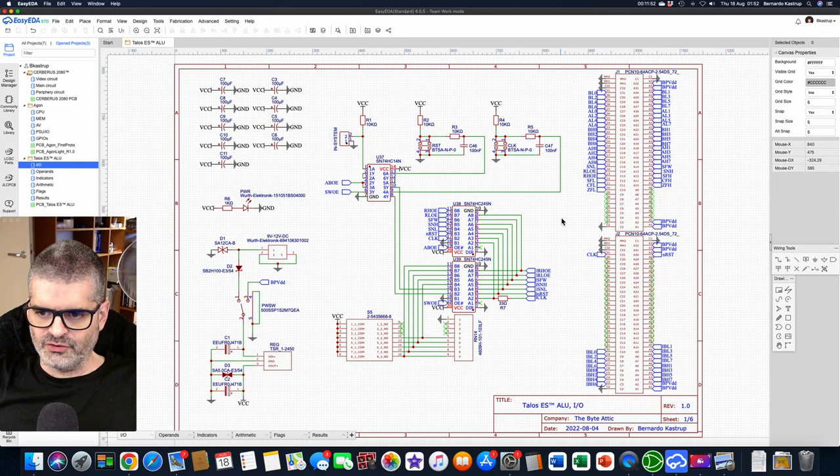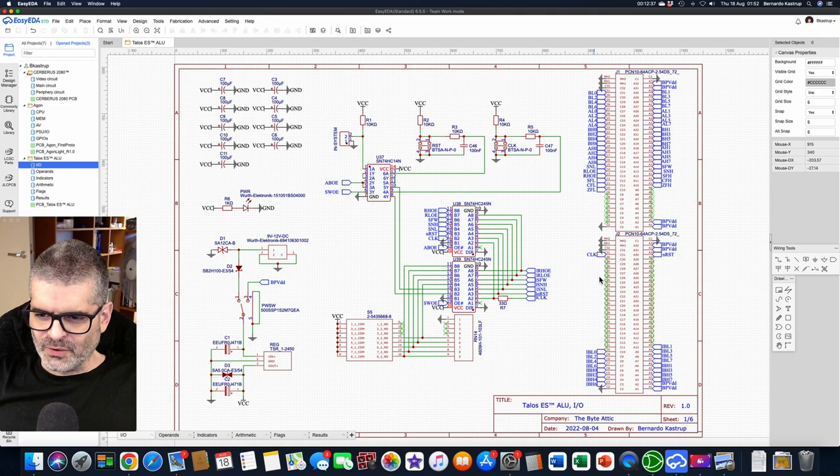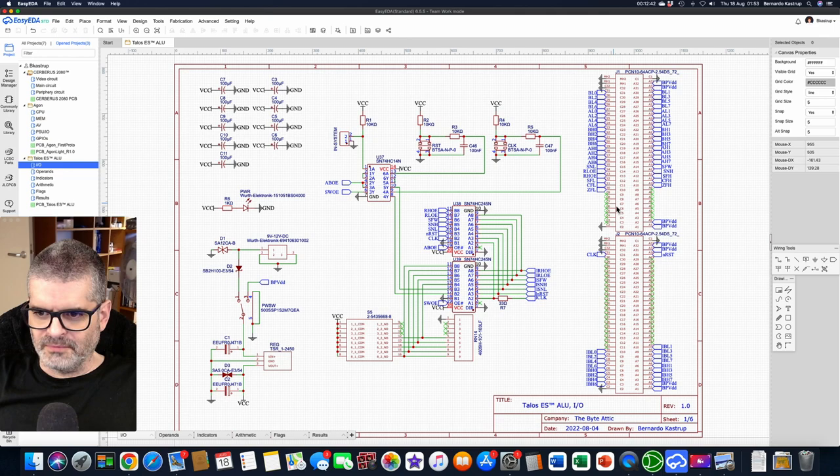These are just the two backplane connectors. I studied the distribution of signals across the two connectors — I have many more lines than I need — and studied the distribution to facilitate routing. You may think there are a lot of unused lines with the little green cross, but the other cards will use these lines. I want each card to be able to be connected at any place on the backplane — not a dedicated slot for each card — so you can plug each card anywhere depending on which card you want to watch in operation.